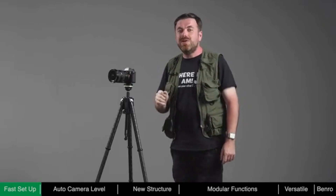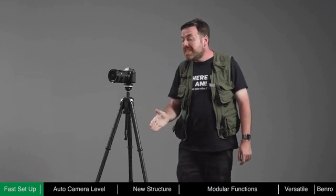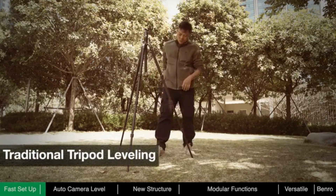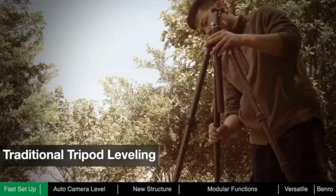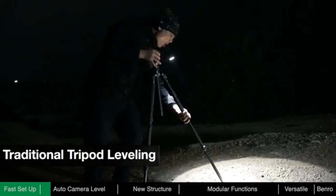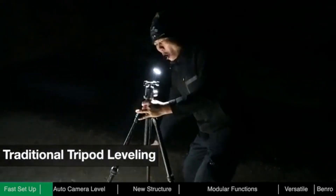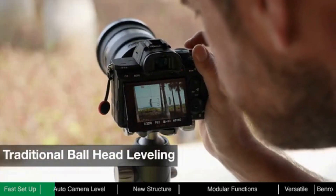After deployment, we usually need to adjust the level of the tripod and the camera to ensure stability of placement and the convenience of framing. With a traditional tripod, photographers need to manually adjust each leg based on terrain and reference a bubble level until level. At night, lighting may be required, which is inconvenient and may be a distraction to other photographers. When framing, further adjustments of the ball head may be required.